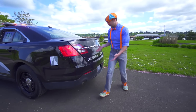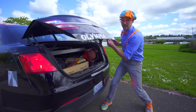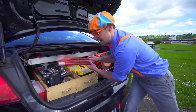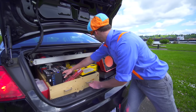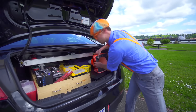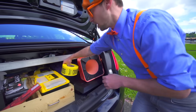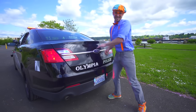And last but not least, the trunk! There's some cool stuff back here. Road flares, a speed gun, some cones, and even some caution tape. I'll show you this stuff later, but for now it's time to dance!